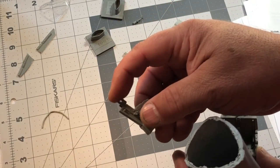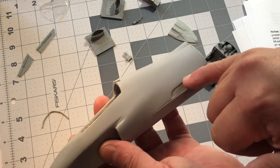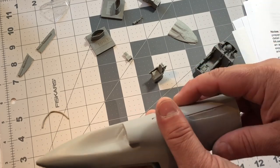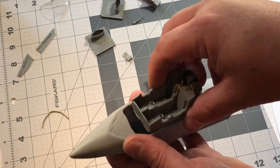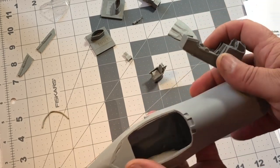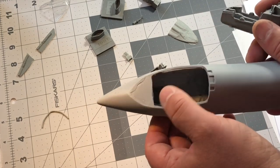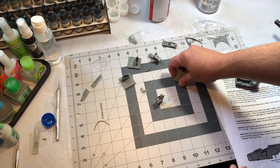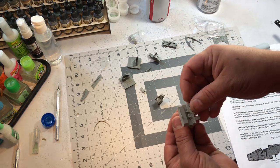The cockpit tub is pretty detailed and comes with two ejection seats, though the top piece is broken off on all but one, so I'll have to figure out a way to fix those. The instructions have you cut out a section here. The owner also wants the missile bays open, which is probably going to create a lot of fit issues. There's a lot of working and cleaning out the inside to get the cockpit tub in there — I'll need to have this and the front wheel bay in there, so a lot of material needs to be removed.